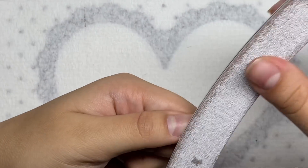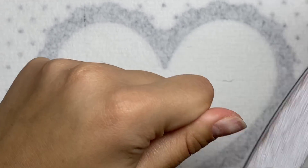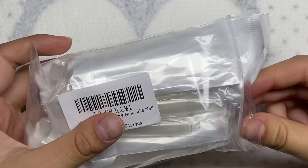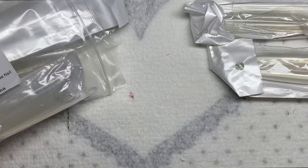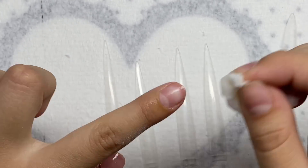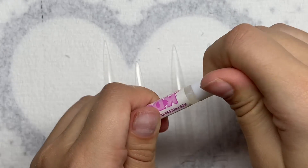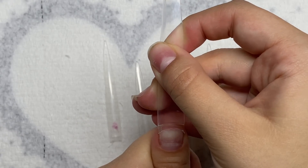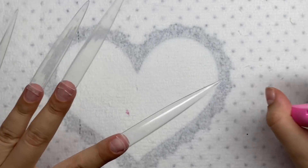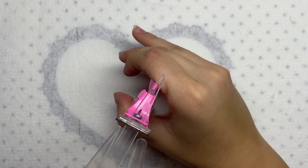I'm taking my hand file, using the 180 grit side, and removing the shine from my nails. Now I've got my nail clippers and I'm cutting off my nail growth. Today I'm using these extra long nail tips. I'm taking some rubbing alcohol and wiping off my nails of all the dust, then gluing on the nail tips using my KDS glue. Got the tips all glued on, and now I'm cutting the nails down.